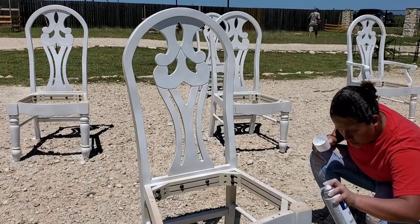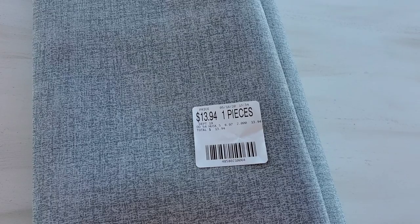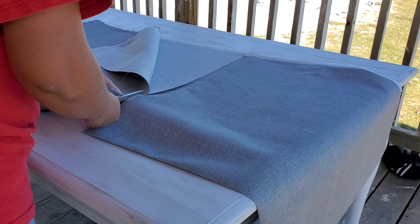Para las sillas, el gloss me funcionó muy muy bien para sellar. Ahorita estoy terminando de pintarlas y también les puse el gloss para que terminara de sellar. Por último, lo que me falta hacer es tapizar los cojines.